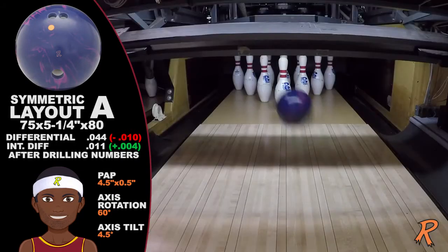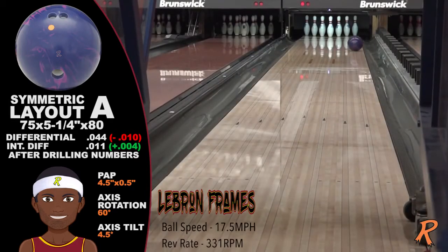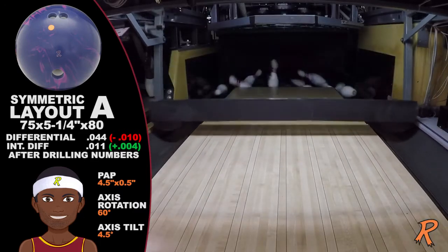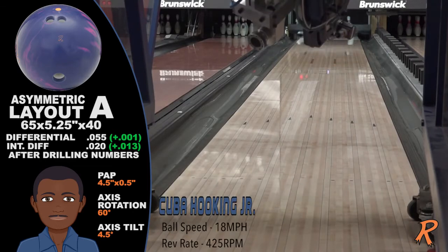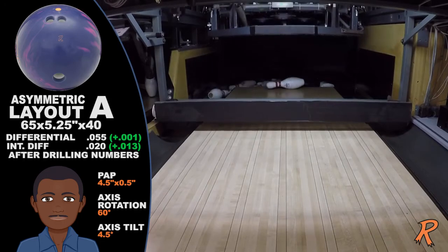The ShapeShift Decor features drilling patterns from the weakest symmetrical to the strongest asymmetrical drillings, while using the same cover and core technology. This new core technology is the most technically advanced since the introduction of the asymmetrical core design.